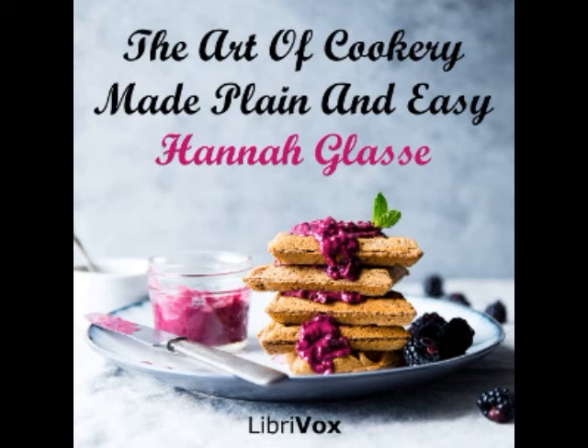Section 18 of The Art of Cookery Made Plain and Easy by Hannah Glasse. This LibriVox recording is in the public domain. Chapter 8, Of Pies.